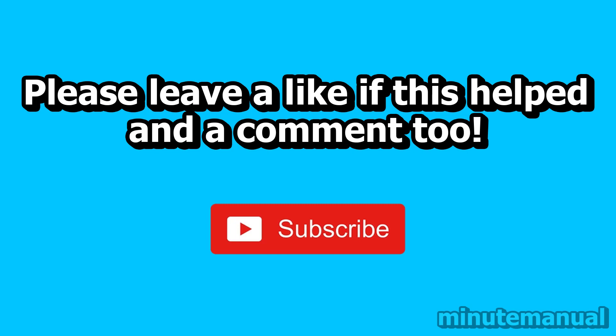So if this video helped, please leave a like and a nice friendly comment, and also click the subscribe button to help Minute Manual get to 100,000 subscribers. Thank you very much.